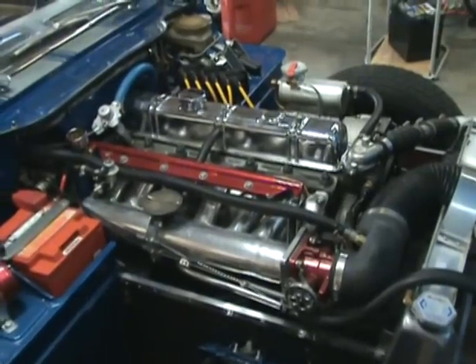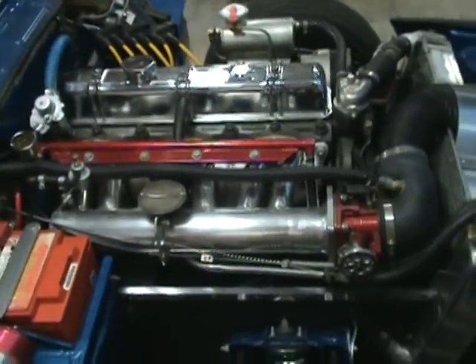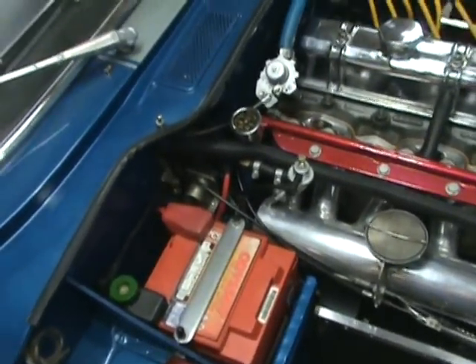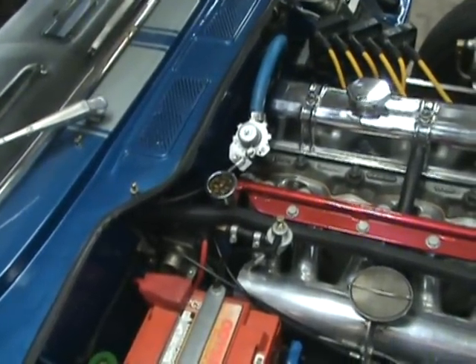We've got the homemade intake manifold running 14 pound injectors. Obviously the battery box had to be reshaped a little to get it to fit. Nice Odyssey battery — never have to worry about it dying. Running about 40 pounds fuel pressure normally.